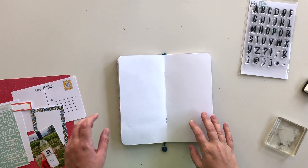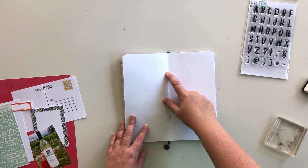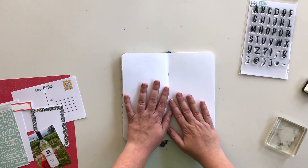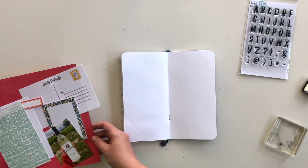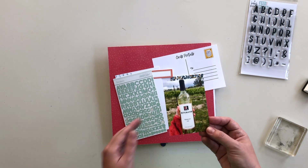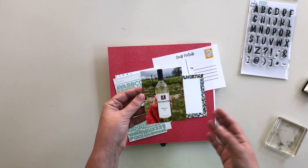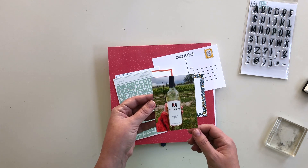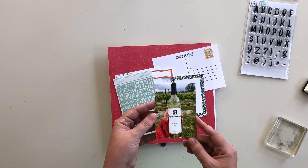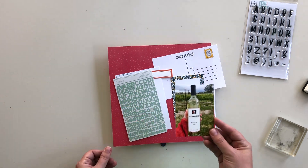Hi there, this is Krystal, and today I'm working in my traveler's notebook. I'm actually in the very middle page of this notebook, and I have a few things that I've pulled out to use for this spread. This is the photo I'm going to be documenting — it's of a bottle of wine I purchased while we were winery hopping in Colorado while I was out there visiting my brother.